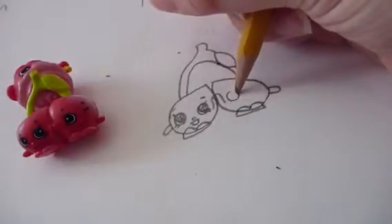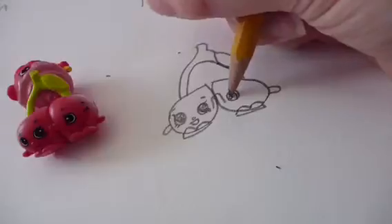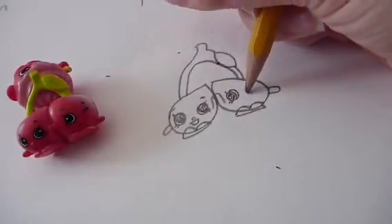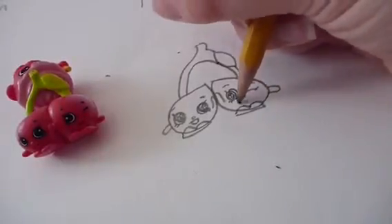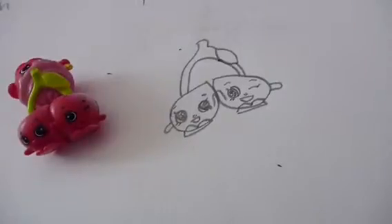Then repeat on this side, but this side is a little different. You want to draw one open eye - same style but she's looking this way - with one eyelash going up and two going down. And over here she has a closed eye, so make a closed eye like that, plus eyebrows, a nose, and a happy smile.